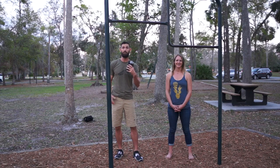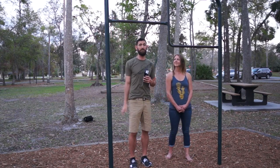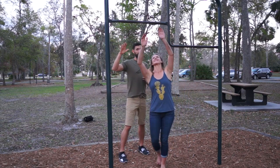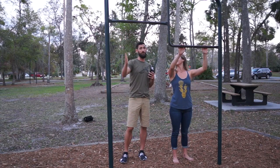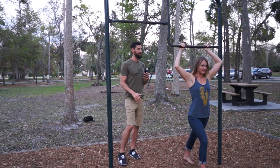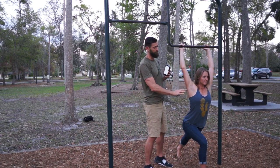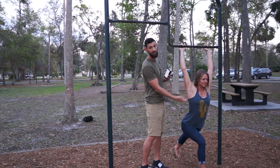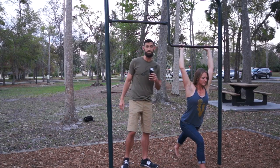First thing, we will stretch out pec minors, lats, and teres majors so you can get that external rotation into the overhead position. Pick a bar — you can do two arms or one arm. Either way, you're going to step through with one leg, straighten the arms, and lunge forward, pressing your body forward. Your arms are pinned by the bar. You should feel a significant stretch in either the chest, lats, or teres major — whichever is tightest on you.